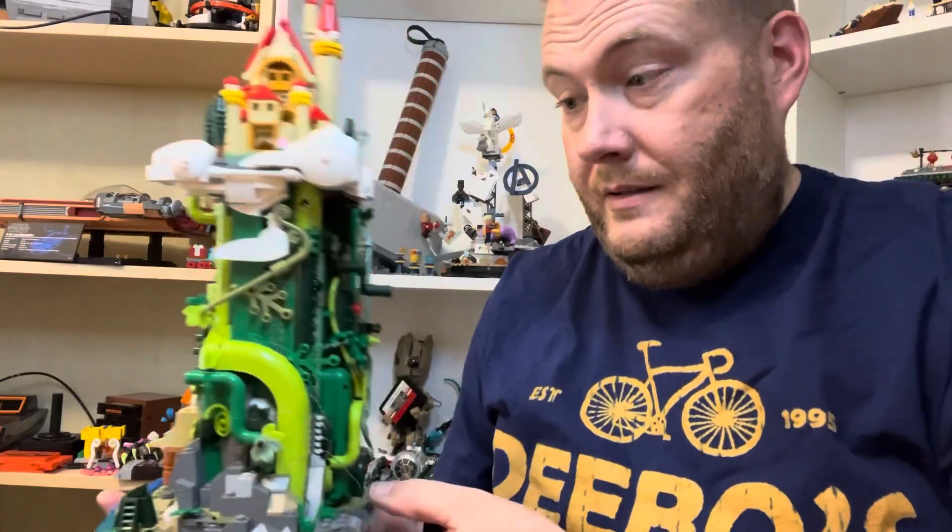I'm looking forward to getting this built. It looks like it's very good construction, very good packing job, everything's very logical. Here's the model all built. If you want to see the process of building this set — which does light up, by the way, there's a light kit included — please stay tuned over the next couple days as the videos for this build become available to watch. I'll see you later.